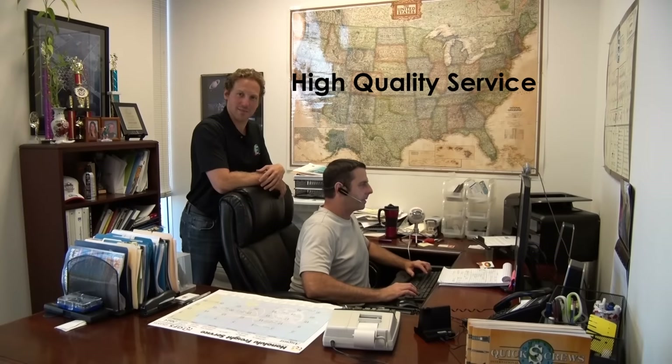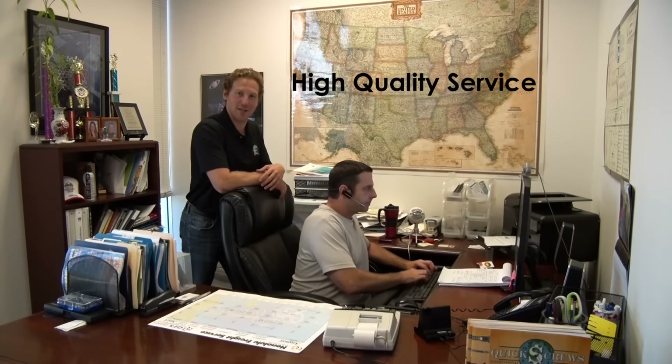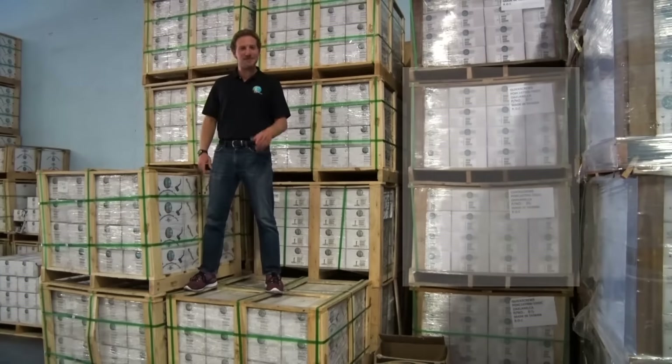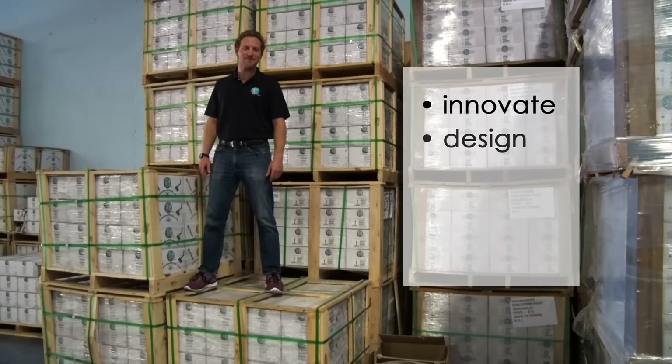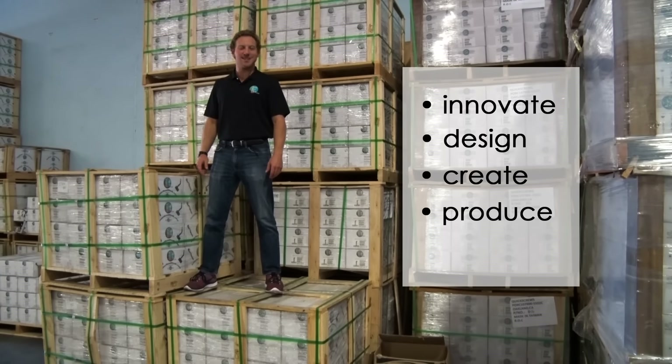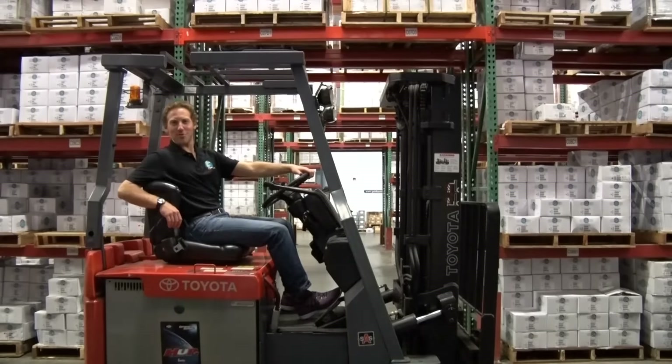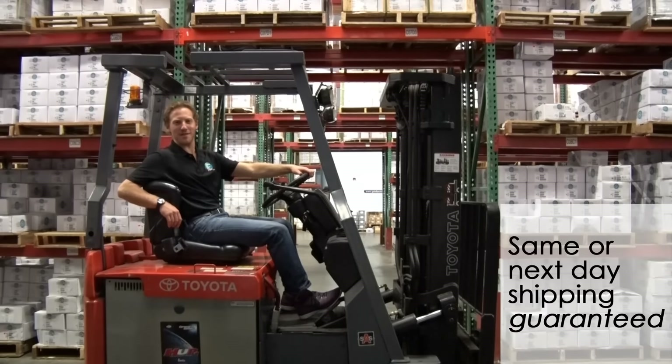As if that weren't enough, our experienced sales team is available to take your calls Monday through Friday, 7am to 5pm. Our factory has the fastest turnaround time in the industry, from new product design to getting prototypes in your hands in 45 days or less. All orders placed on SolarRoofHook.com are guaranteed same or next day shipping.